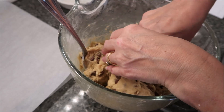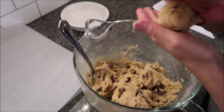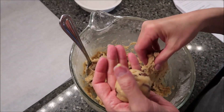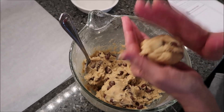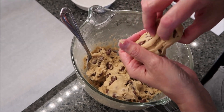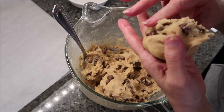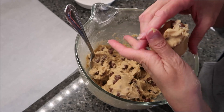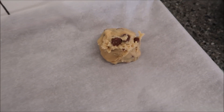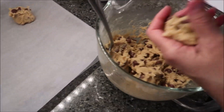Take about a third of a cup and form it into a ball — you want it a little bit bigger because Crumble cookies are a good size cookie. Then take half of it and turn it upside down and put it back so that it has a rough top. You don't want it to be in a perfect ball on top.